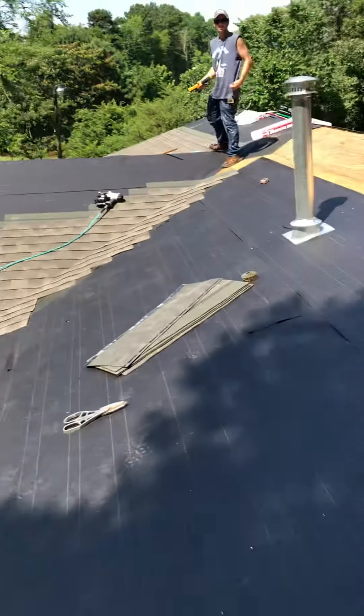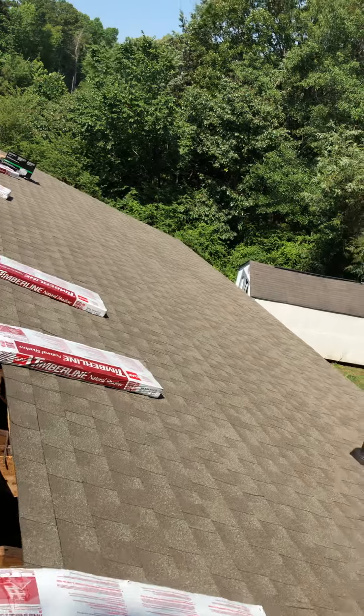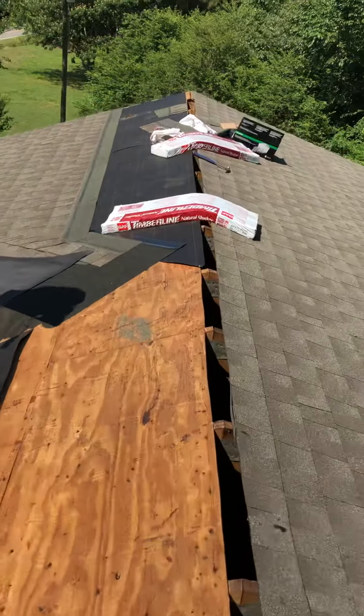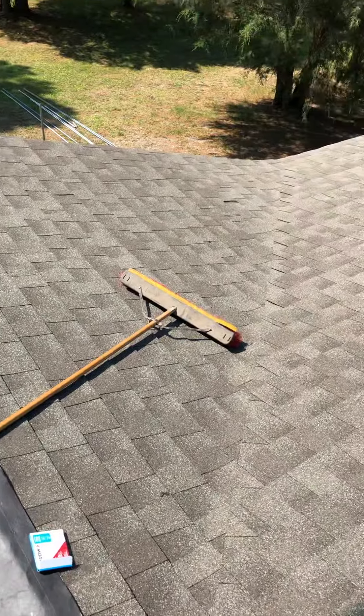The front of the roof is papered in. The back of the roof is done — did that yesterday and the day before. This side is pretty much done.